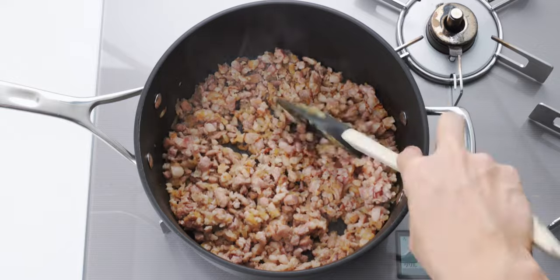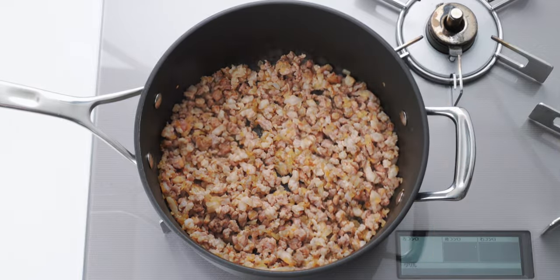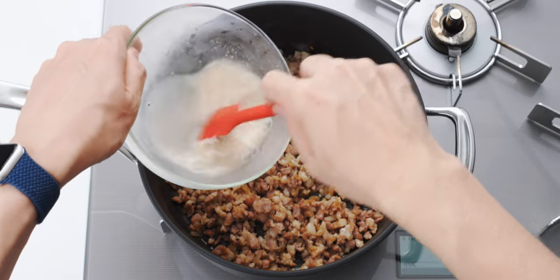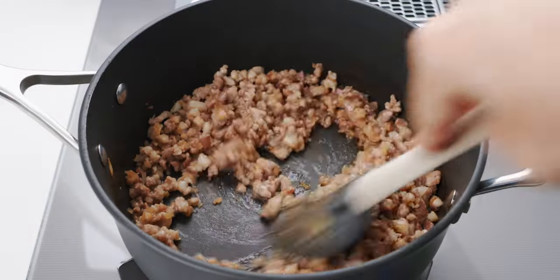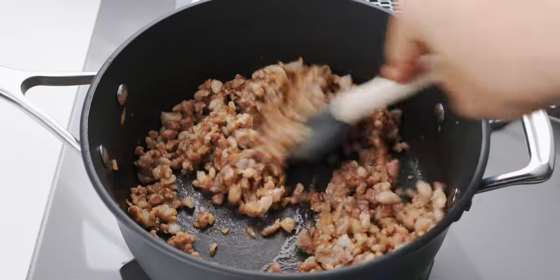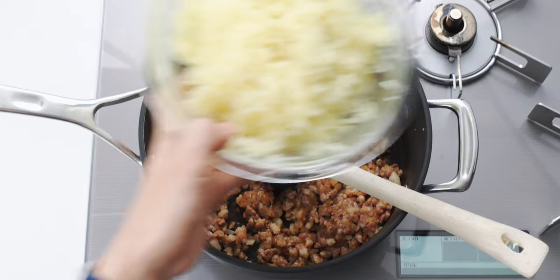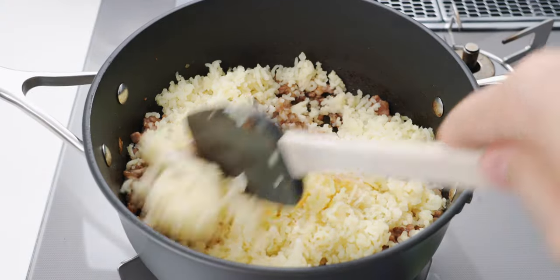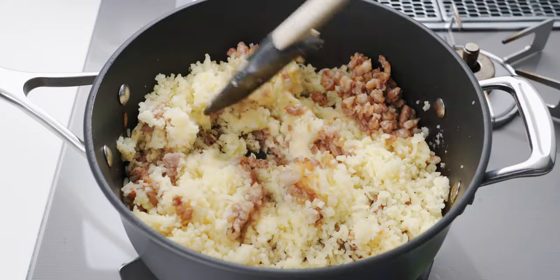This will take another four to five minutes. Now I'm going to give the gravy mixture a stir to redistribute the starch and pour it in. Then we want to mix everything together until we have a thick paste coating the meat. For the final step, I'm going to add the mashed potato and fold this together with the meat mixture until it's integrated and uniform in color.